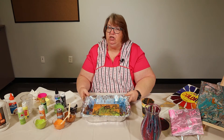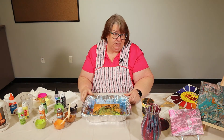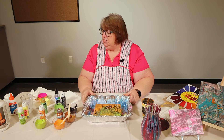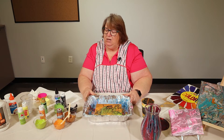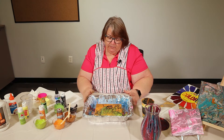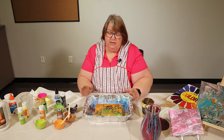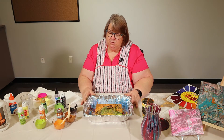I hope you get a chance to try this. It is a lot of fun. It's not really expensive. You can get most of the supplies at your dollar store, Walmart, Target, Michaels, or Joann's. It is a lot of fun. You never have the same painting twice, and you can give them away as gifts because they're beautiful.